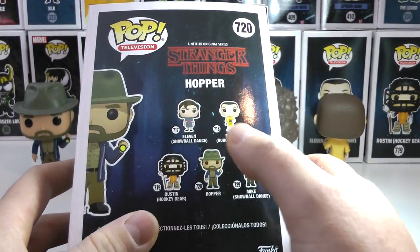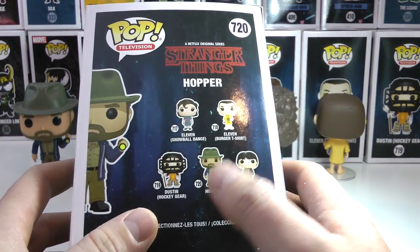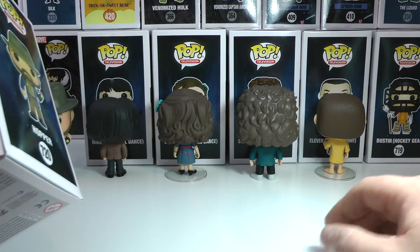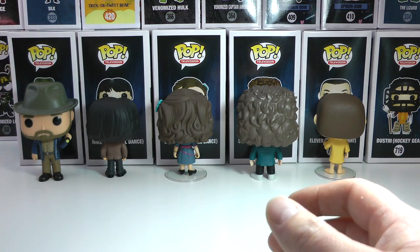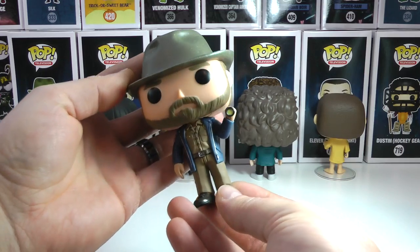I'm gonna show you guys quickly the box of the brand new set. This is Hopper's box, and as you can see on the back there's 11 in her burger t-shirt. We got Mike, Hopper, and Dustin who I showed in a video maybe two videos ago — go check it out on our channel. I do a review of him, who is a Hot Topic Exclusive, but let's get started here with the awesome Hopper holding on to a flashlight.